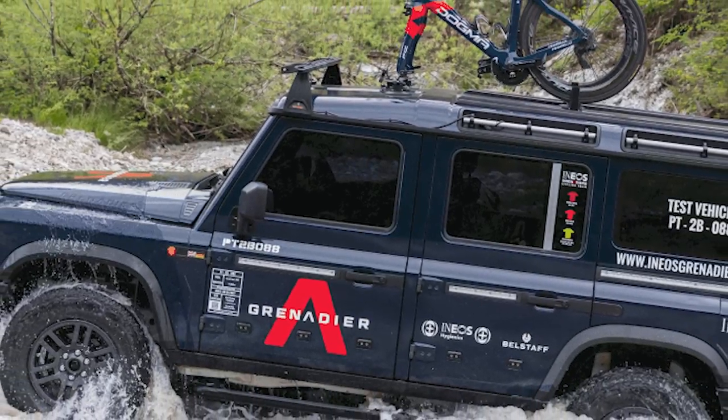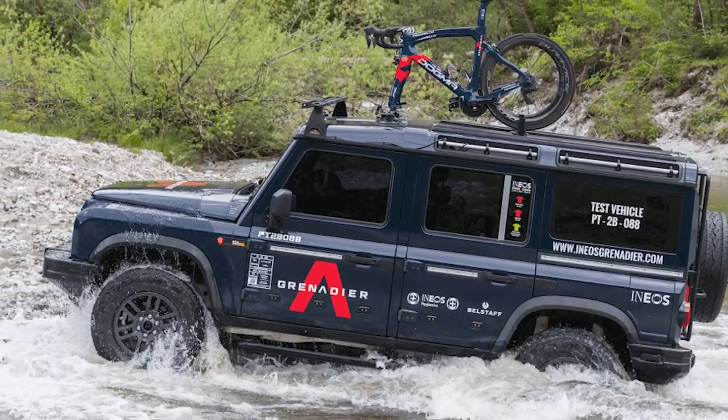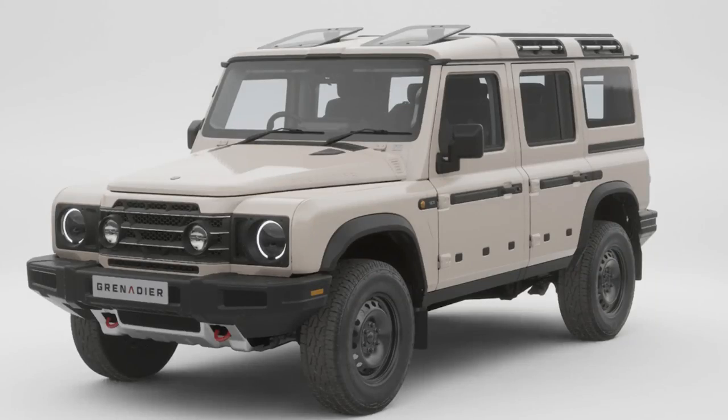I've had my interest registered in this car since it was first mentioned online and I've been watching the series of videos on the development, how it was designed, and all the features of this new car. About three days ago there was a live event on YouTube where they talked about the launch, which is now planned for July 2022 to the UK market — the pricings, the specs — and in this video we'll talk about what I think of the car, how it compares to the old Defender, and the configurations we know so far.